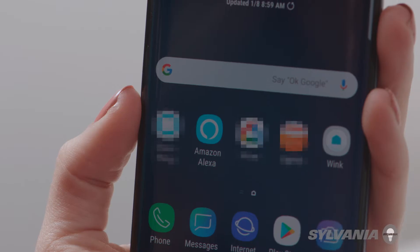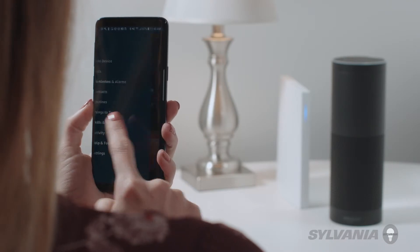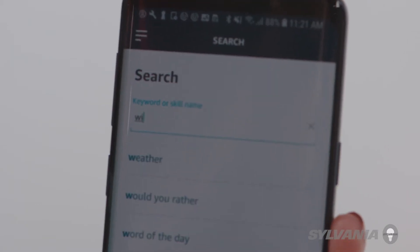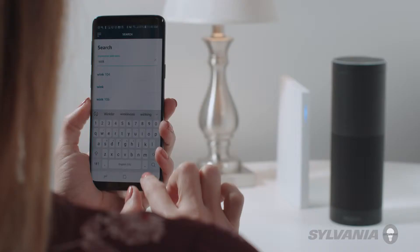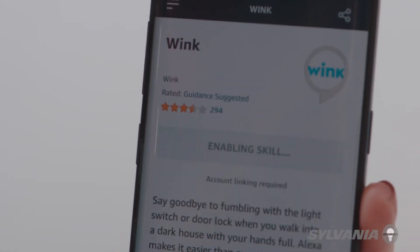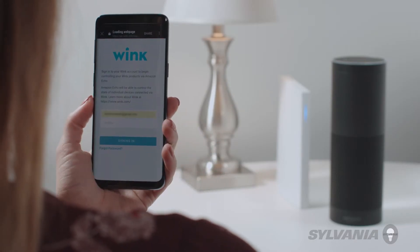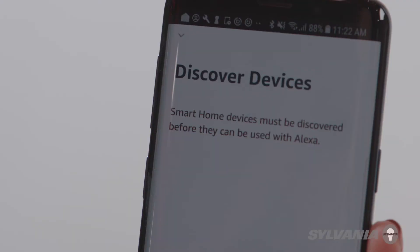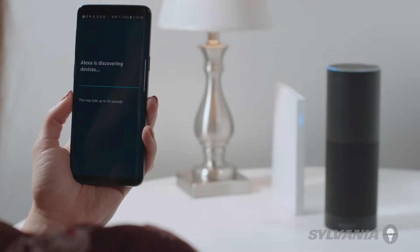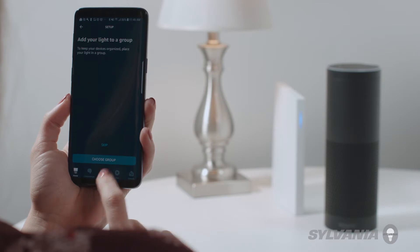To enable voice control, open the Amazon Alexa app on your smartphone or tablet and add the Wink skill. Enter your Wink credentials to link your account. Once you've linked your account, tell Alexa to discover new devices.